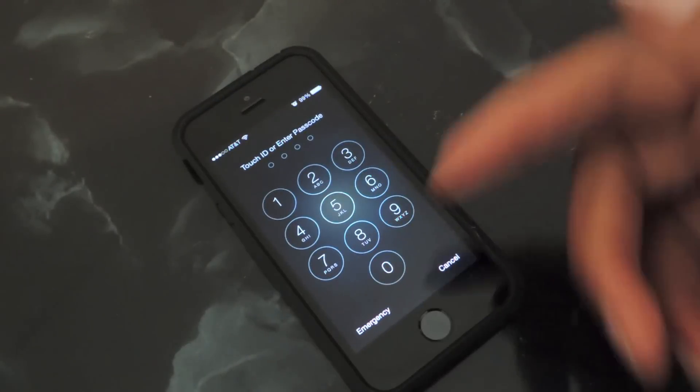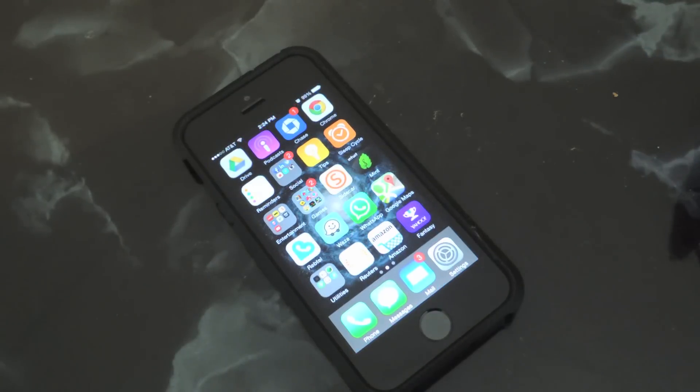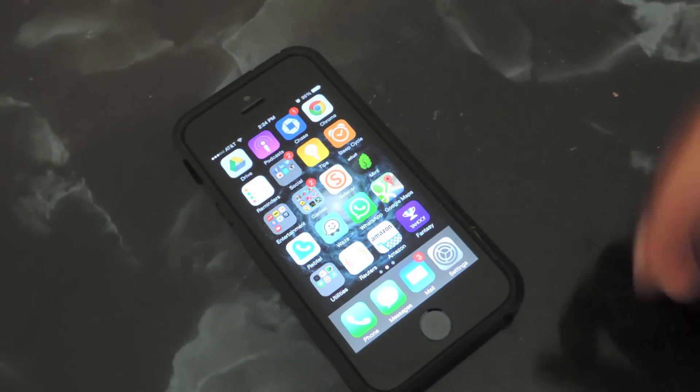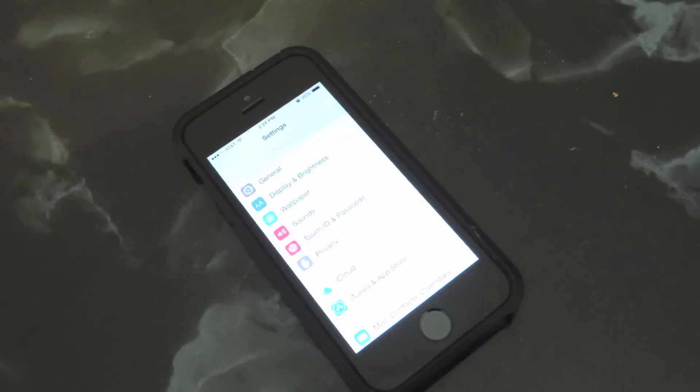So obviously you can see here I can enter in my PIN or I can use my Touch ID fingerprint to unlock my phone. Now if you want to add your nose, you're going to do the same exact process you would if you were going to add another fingerprint.